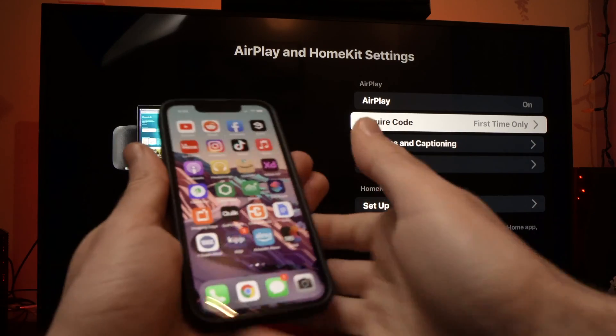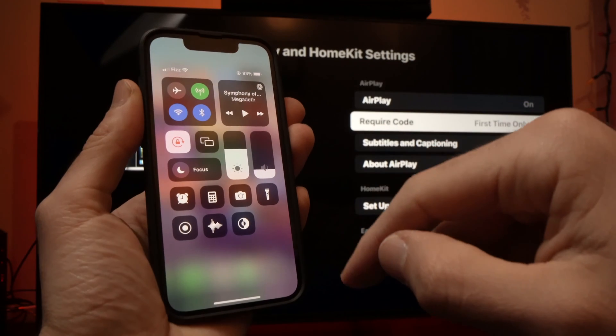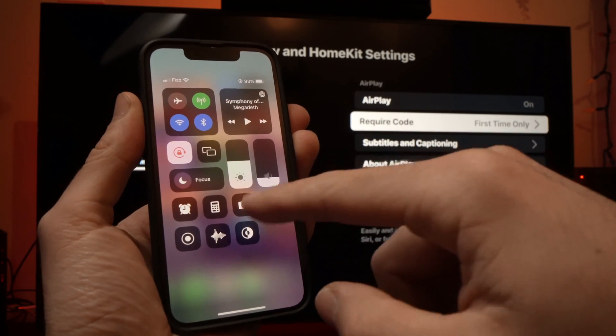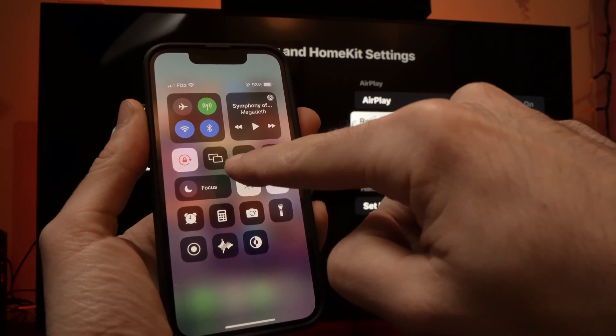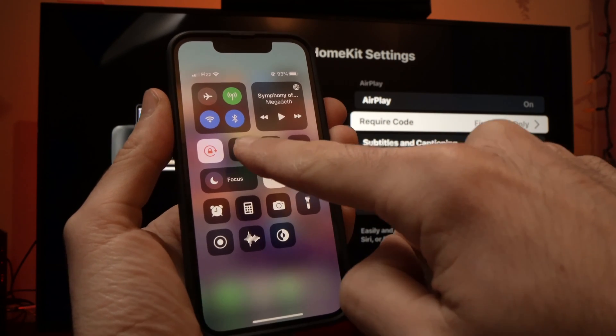Now take your iPhone. Once you're on your iPhone, you're going to slide down to have this menu. And now you should find this icon right here where there are two rectangles. Tap on it.